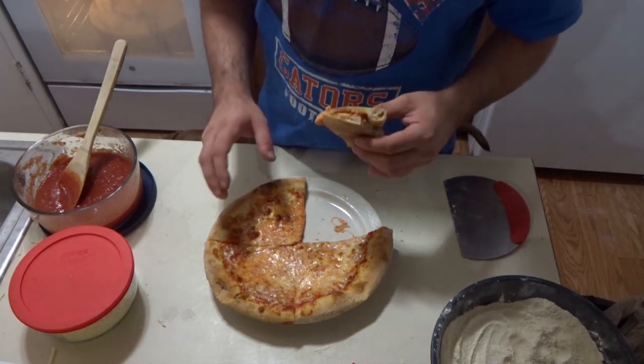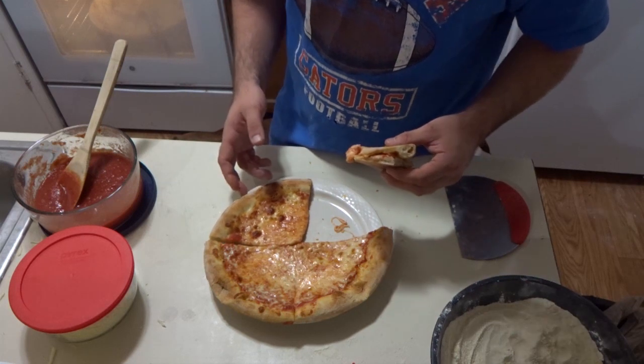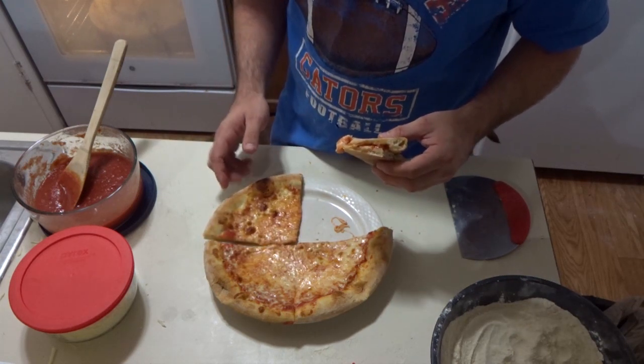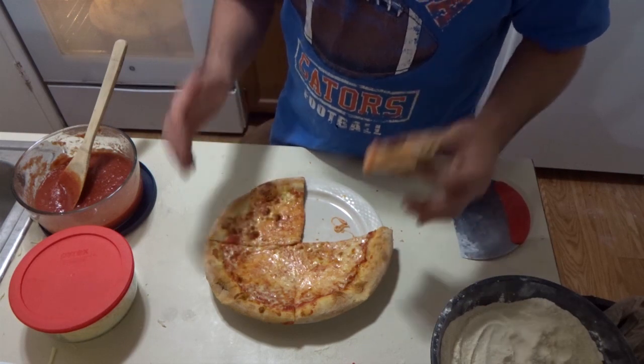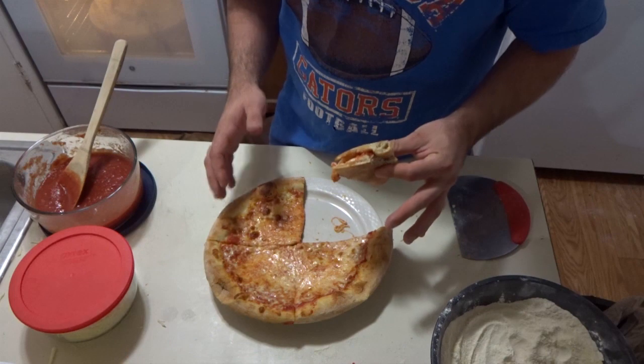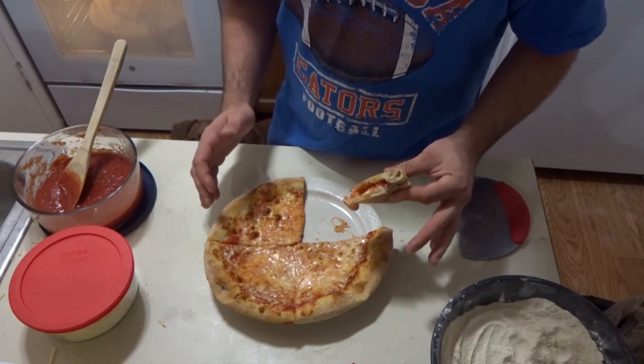When it comes to New York pizza, sticking right around 60% hydration is what I recommend. But yeah, Tony Gemignani - thank you for everything you've done. This is phenomenal.